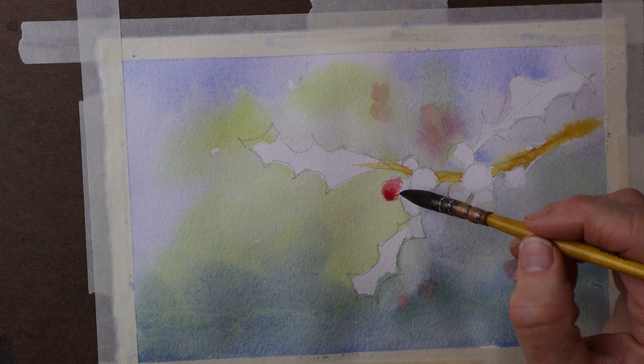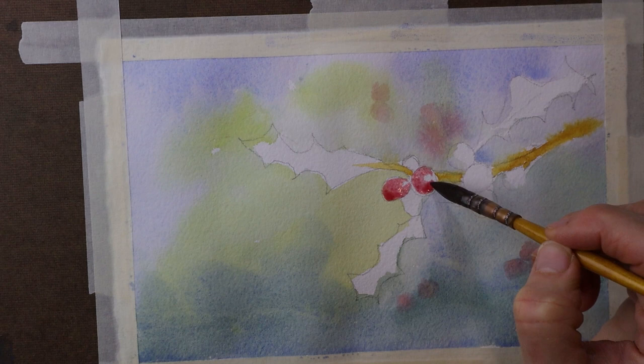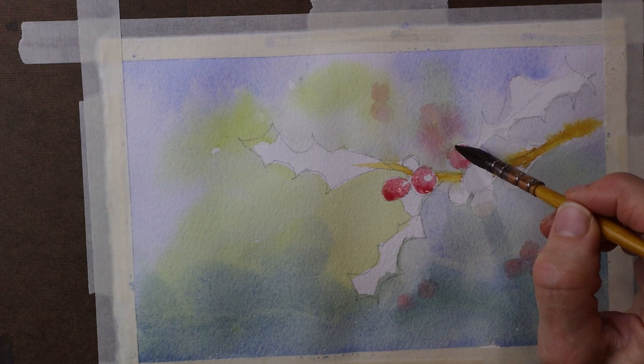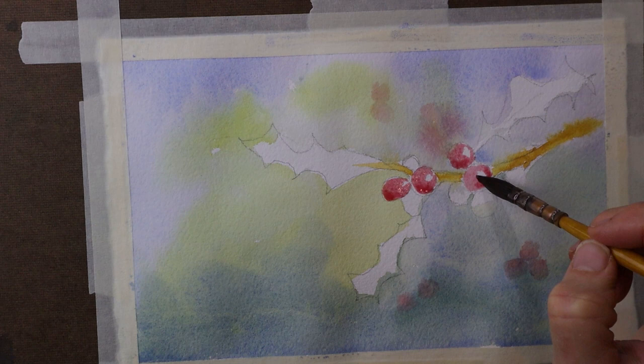The last thing I need to do in this first wash is paint the berries and leaves, which are the main subject. I've taken a light wash of alizarin crimson and I'm carefully painting each berry, trying to retain a white dot on each one — that represents the highlight glint of light. The light is coming from the upper right-hand corner of this composition.